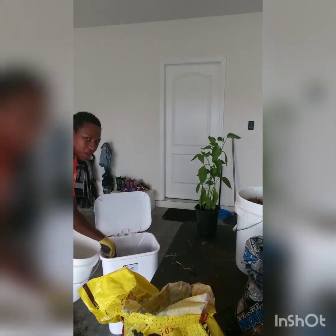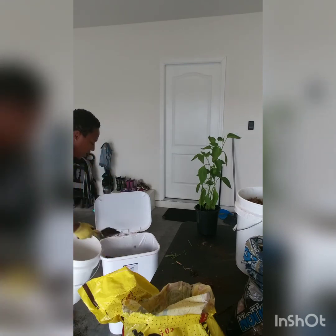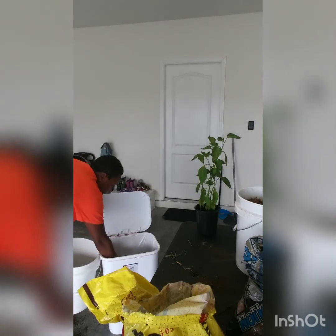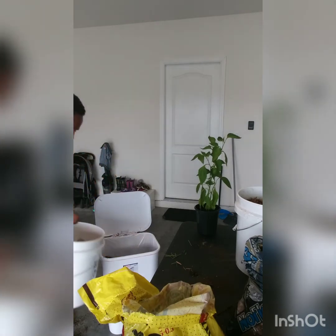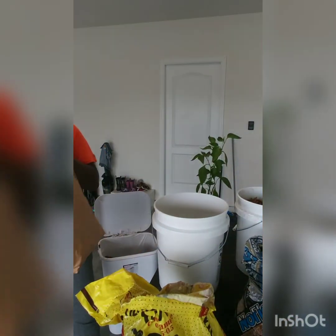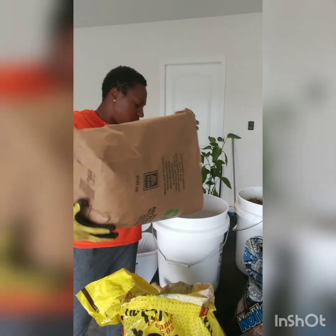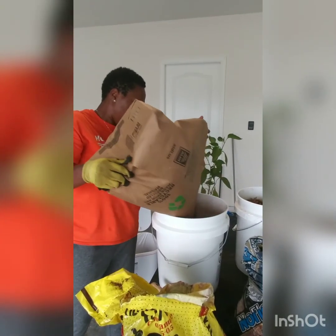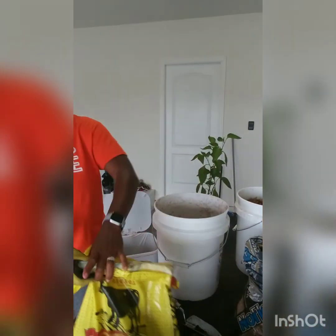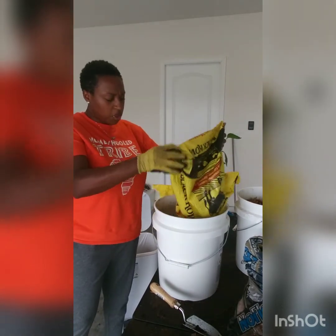For peat moss, you can find that at any tractor supply store — it comes in a big compressed bag. I already broke it down and put it in here so it's easier to show you guys. I'm going to add the rest of the cow manure I have here and then mix it all around.